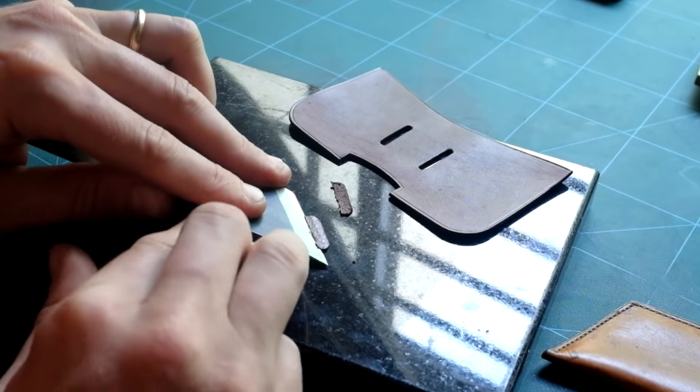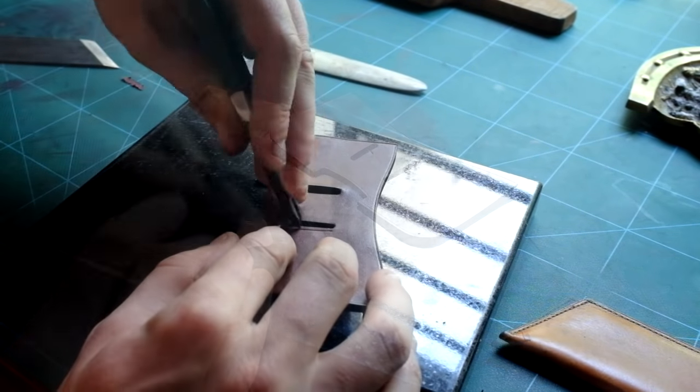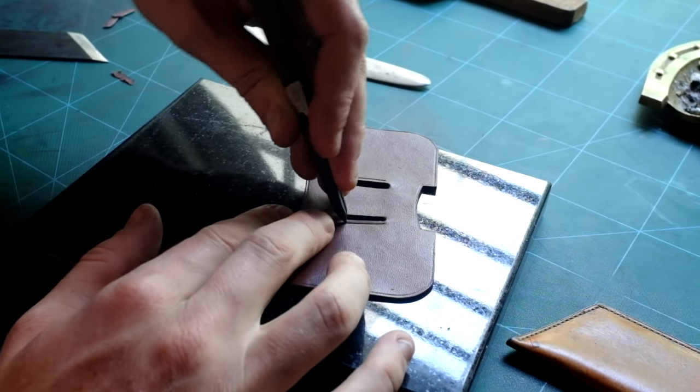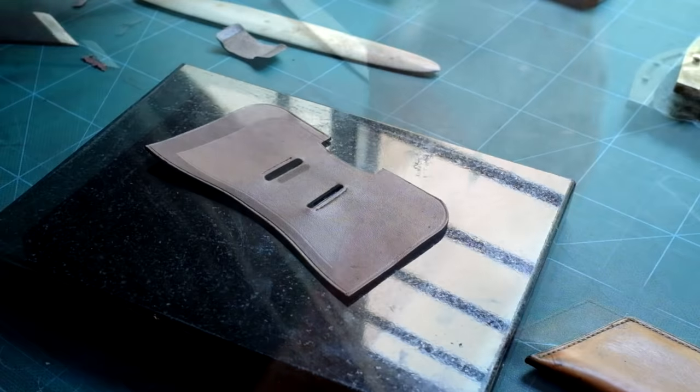Let's now skive both ends of the loop with a skiving knife. 2.5 millimeters from the edge, with a scratch compass I am now tracing the stitching line of the loop on the front panel.